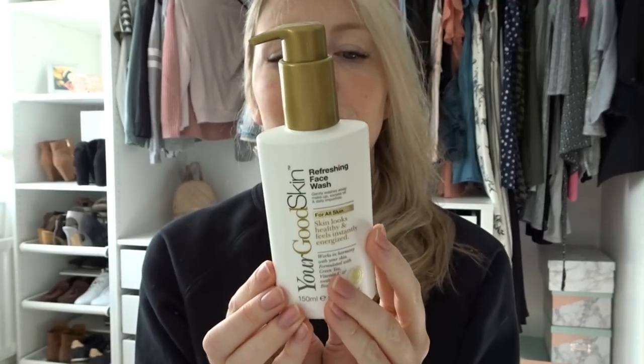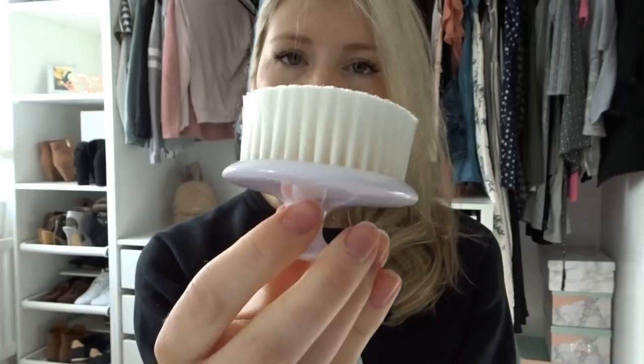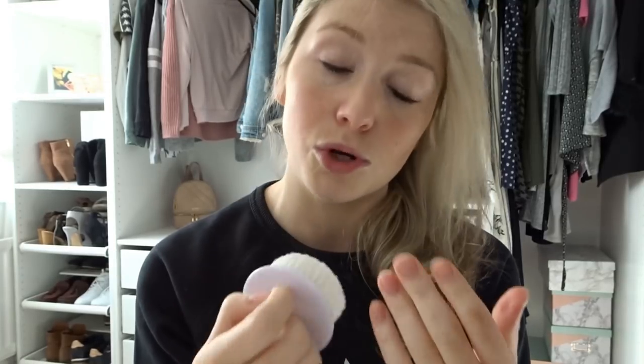I don't like to get them wet, so I don't use this one, but I'm going to keep it for a time when I have a break from my extensions and then I can get in there and give them a good scrub. There's also a little brush that I assume could be used alongside this face wash. It is so soft on your skin, and I assume that if you're washing your face with the face wash, you could use this to really get in there. I'm really looking forward to using this when I don't have these extensions.